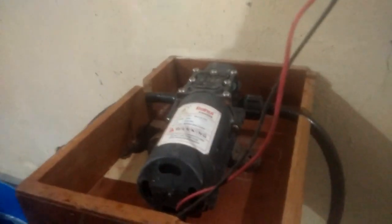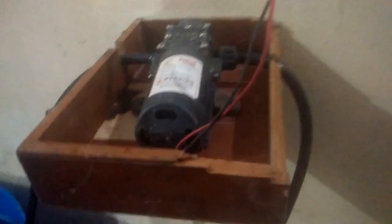This pipe is connected to a motor pump. This black color exhaust pipe — the motor is drawing water from this tank.